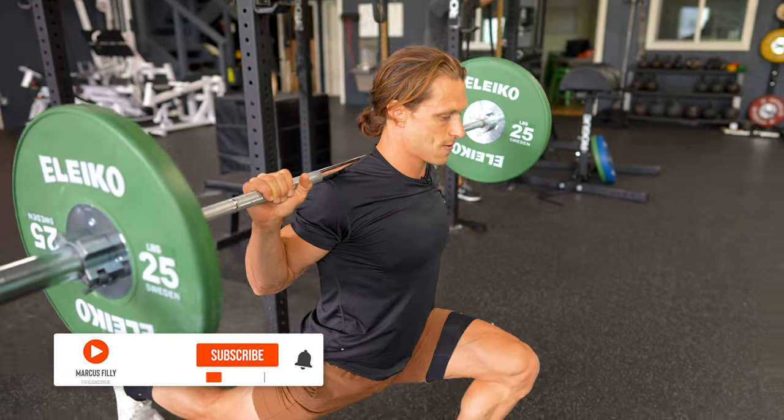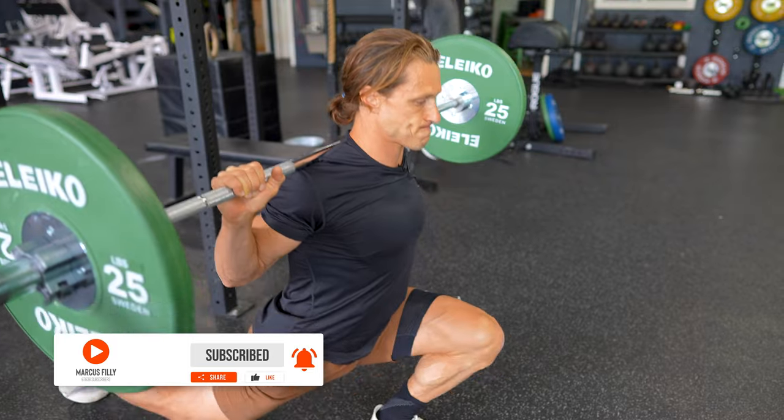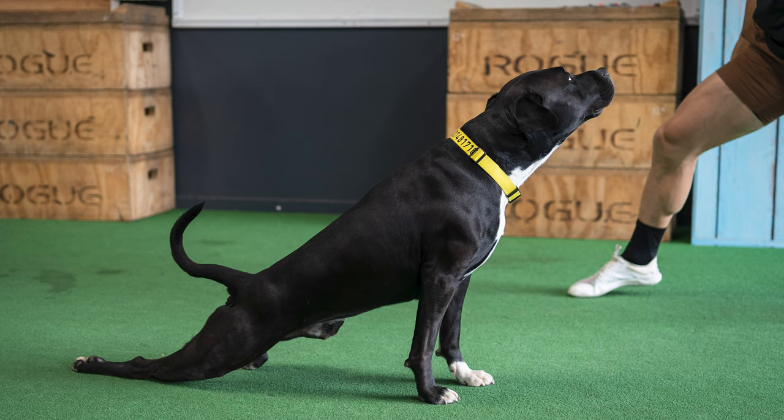The perfect example is that we're going to be doing weighted ATG split squats in our workout today. In the warmup, you're going to see that same powerful movement for strengthening your knees, ankles and hips — the ATG split squat — done with body weight or assistance.